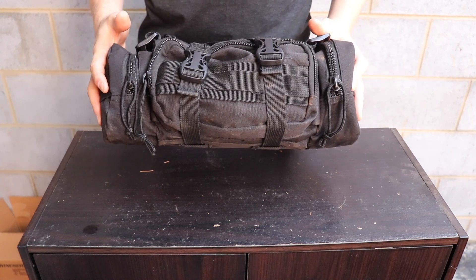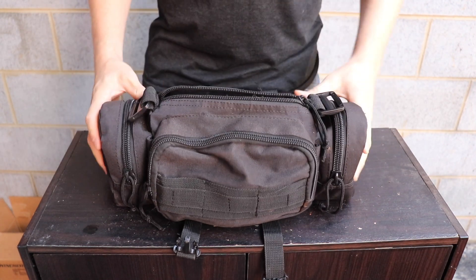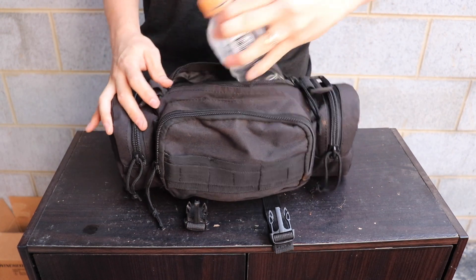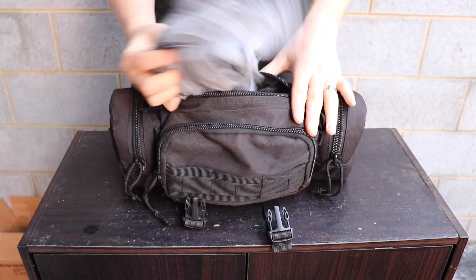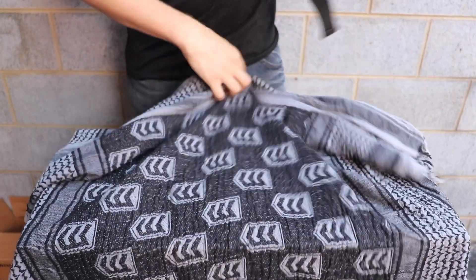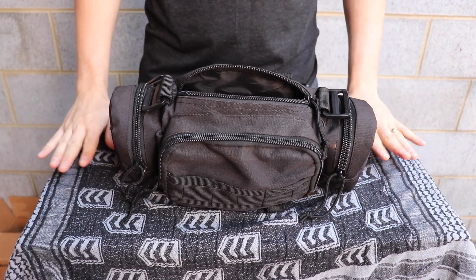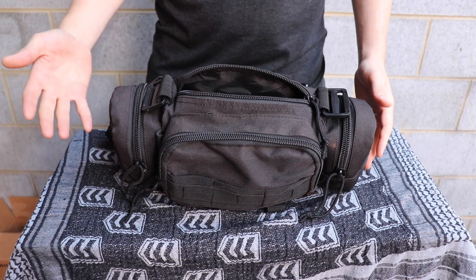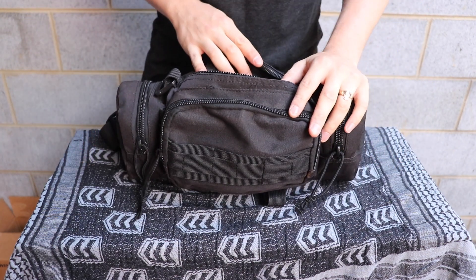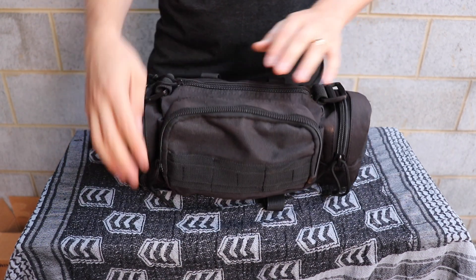Rapid Deployment Pack from 3V Gear — let's have a look inside. The big main pocket currently has my water bottle in it, which I will be changing up. Underneath that is my shemagh from 3V Gear — you can see their logo all over it. I use that as an extra layer of warmth, and if I do get stuck out overnight it's that warmth that could potentially save my life. It can also be used for filtering water, as a sling in first aid, and all sorts of things — really handy versatile thing to carry.